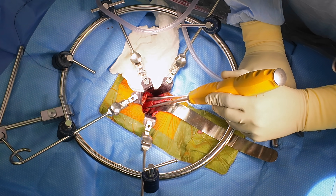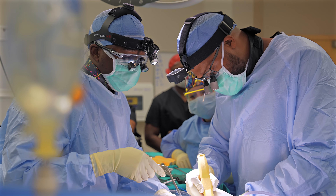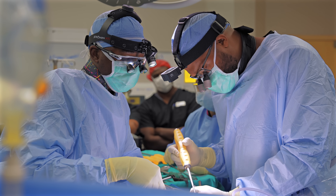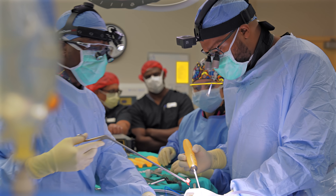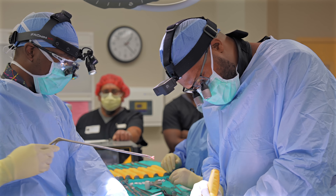We're getting close, carefully operating right on top of her spinal canal here. Oh, there's the disc right there. Oh wow, look at that. So we just pulled that out from right on top of her nerves there.